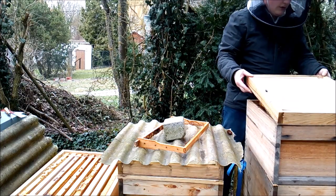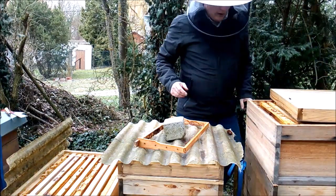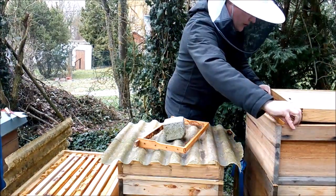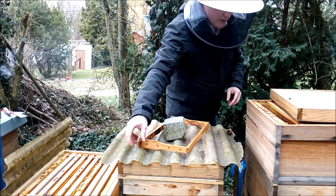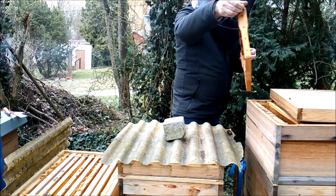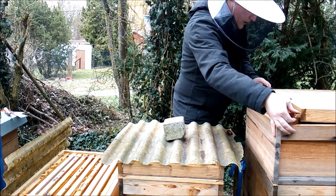In dem Volk hier werde ich jetzt gleich einen Hohenrahmen mit einhängen. Jetzt sind sie schon ein bisschen renoviert. Und dann kann ich den hier an die Stelle setzen – einmal auf Position 9. Und so hätte der Linkens der Bienenbeute ausgesehen.